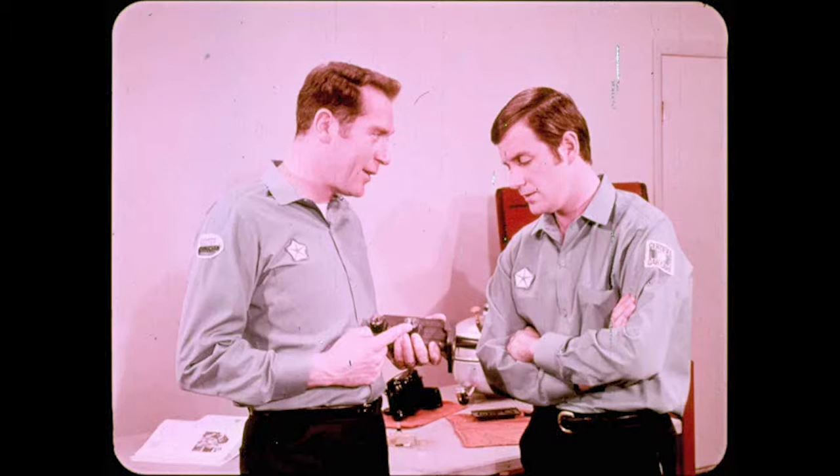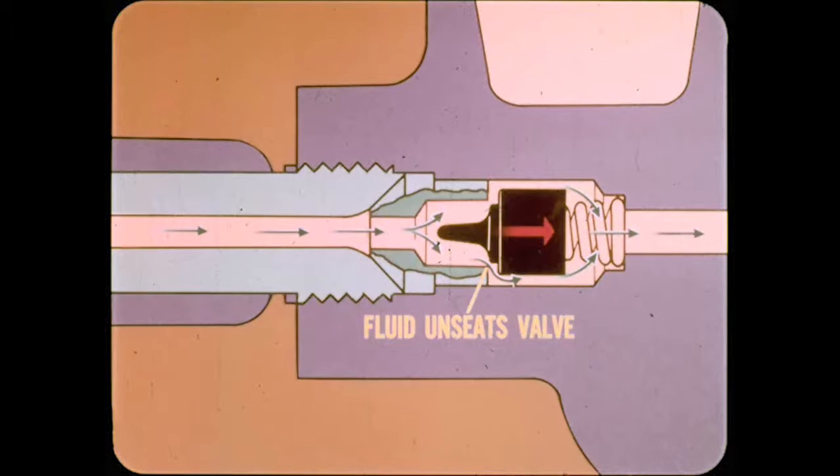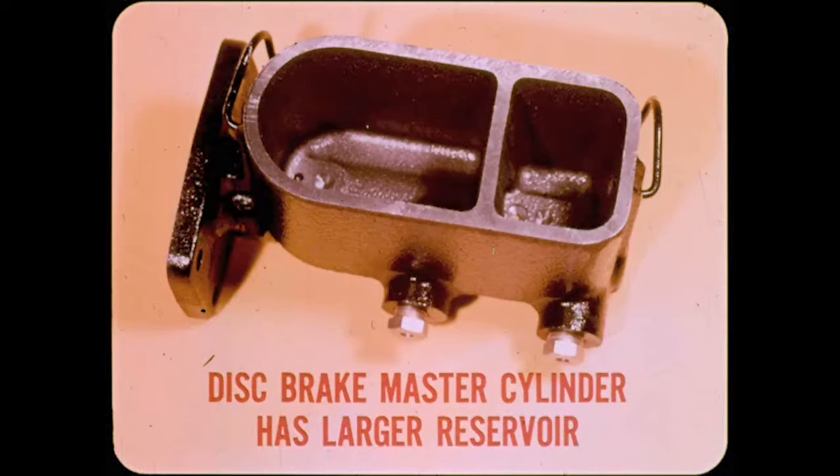On drum brakes, residual pressure valves are located in both master cylinder outlets and also contribute to the action that permits pedal pump-up. However, their real purpose is to maintain a light pressure in the lines and in the wheel cylinders. When the brakes are released, fluid flows out of the wheel cylinders and back to the master cylinder. This unseats the residual pressure valves, which allow fluid to flow into the master cylinder. When fluid pressure drops to about 15 PSI, the valve is seated and residual pressure is maintained.